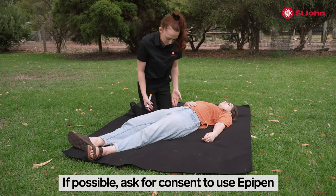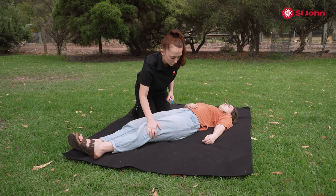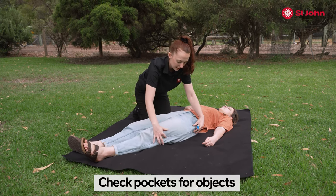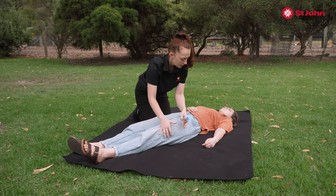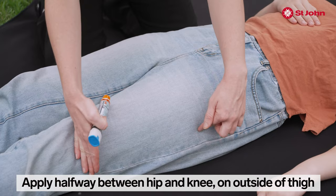You want to kneel down beside them, pressing your thighs into their leg. You want to pull the other leg in towards you. Pat the pockets along and remove any seams so that they're out of this central line here. You want to find halfway between the hip and the kneecap on the outside of the thigh.